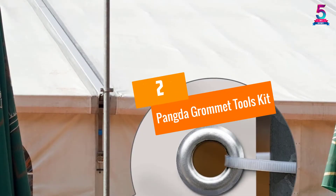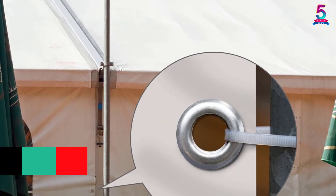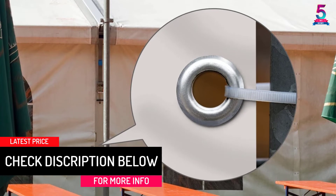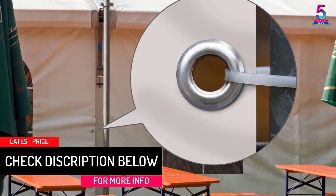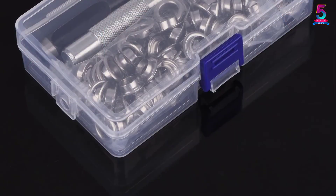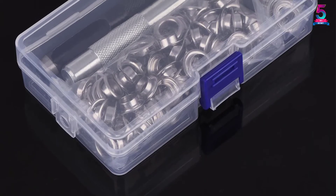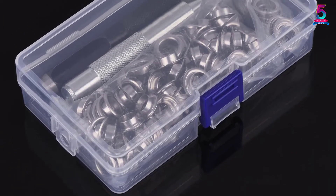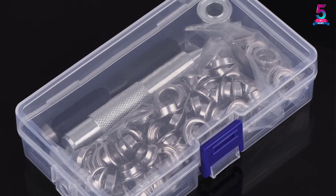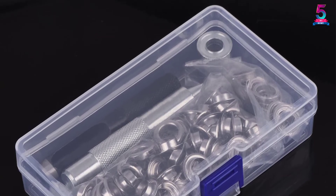At number 2: the Panda Grommet Tools Kit. In this set you get a hole cutter, 10mm die, about 100 grommet pieces, and a storage box. The die has a non-slip texture for easy placement of the grommets. Plus, it works on canvas, textiles, shoes, and much more. Very portable and easy to store when not in use. Its metal construction is designed to last you for a long time. The plastic storage box measures 5.5 by 3.2 by 1.3 inches.